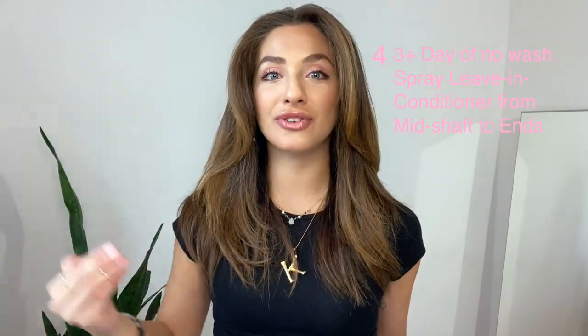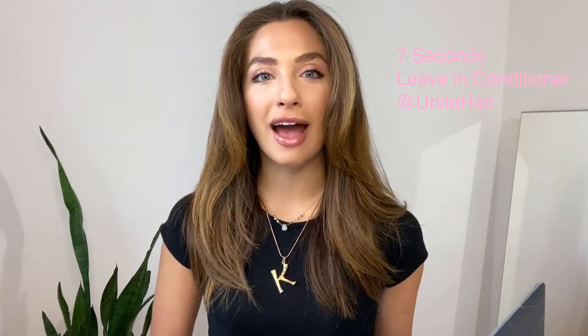For those of you who can go at least three-plus days without washing your hair, I recommend taking a leave-in conditioner and spritzing it from mid-shaft to your ends, especially if your hair is super dry. It rehydrates your hair and also acts as a thermal protector when you're styling. Your ends get dry the longer you wait to wash, so it just rehydrates them. I recommend Seven Seconds by Unite — it's super light on the hair. You can also use a leave-in after washing: when your hair is towel dry, before you brush it, spritz it all over — it acts as a detangler, hydrator, and heat protectant.